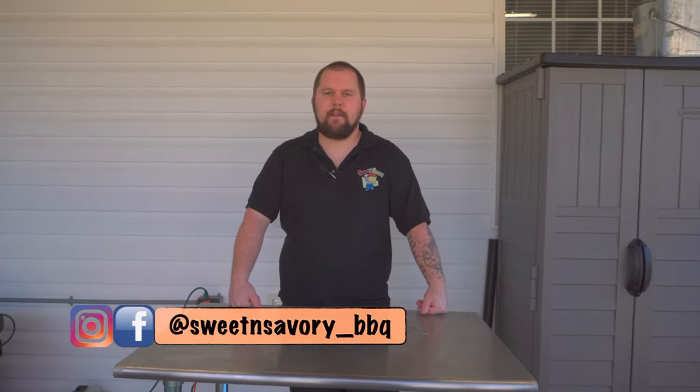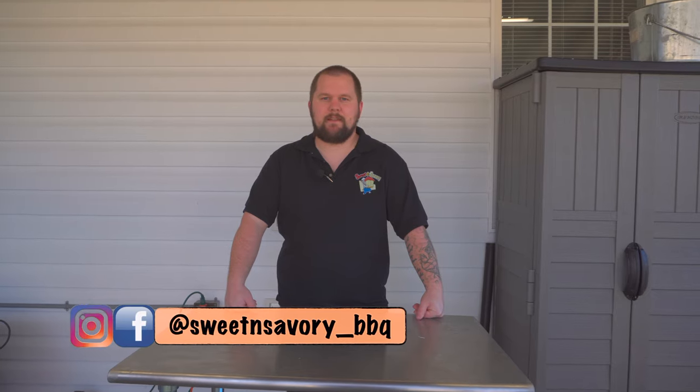What's up, y'all? Welcome back to Sweet and Savory Barbecue. I'm your host, Jamie Trader. Today we're going to be doing competition chicken legs on our Myron Mixon Smoker. Let's get started.